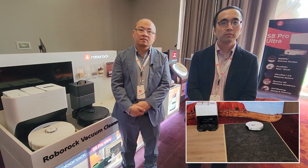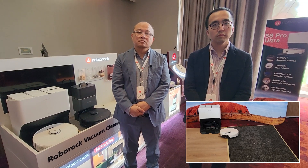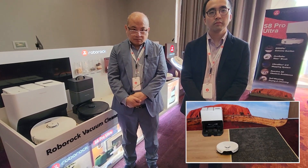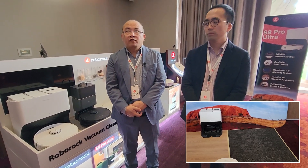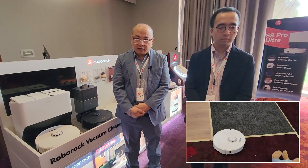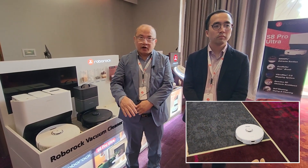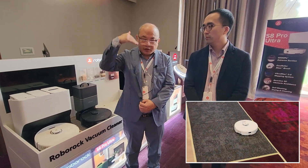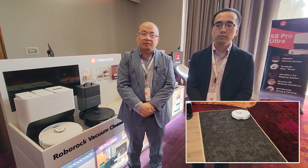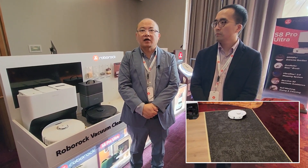I'm interested — do you find many Roborock customers upgrade on a yearly basis, or do people tend to buy and keep for a few iterations? What we find is people do upgrade quite frequently. Mainly what they'll do with an old machine is put it in a different property, or put it upstairs and use the new one downstairs. So the upgrade rate is quite good at the moment.